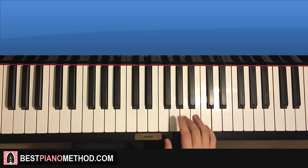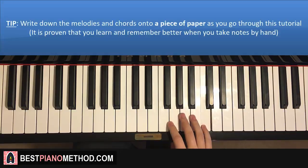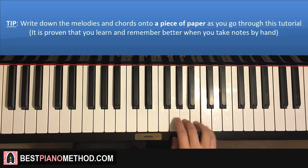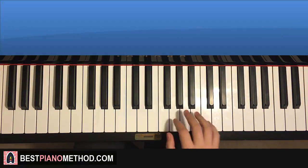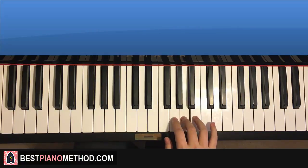First part goes like this — right hand side from the G here, middle C. It goes G up to C, C, B, B, A, G, A, B, A. That's the first part. One more time: G, C, C, B, B, A, G, A, B, A — and that's the first part.